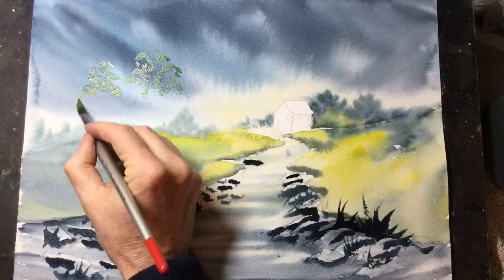Now I'm just using a stabbing technique with a pointed brush to create the canopies for the trees that I'll paint in later.